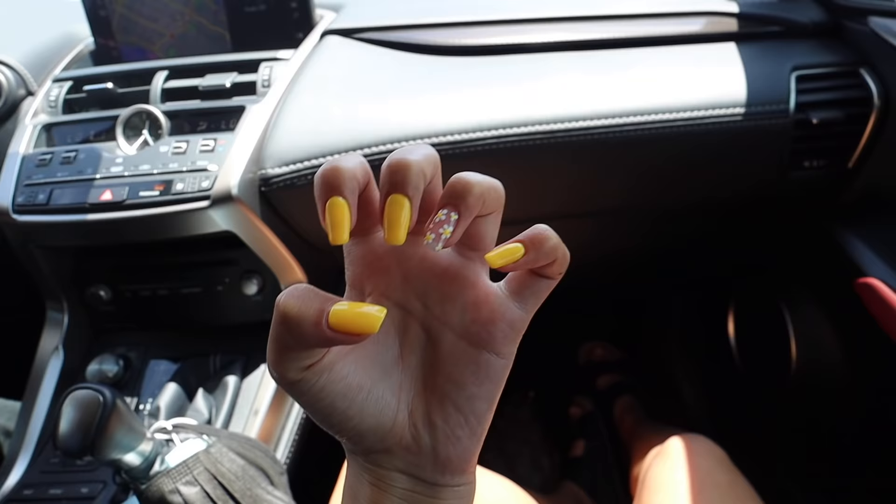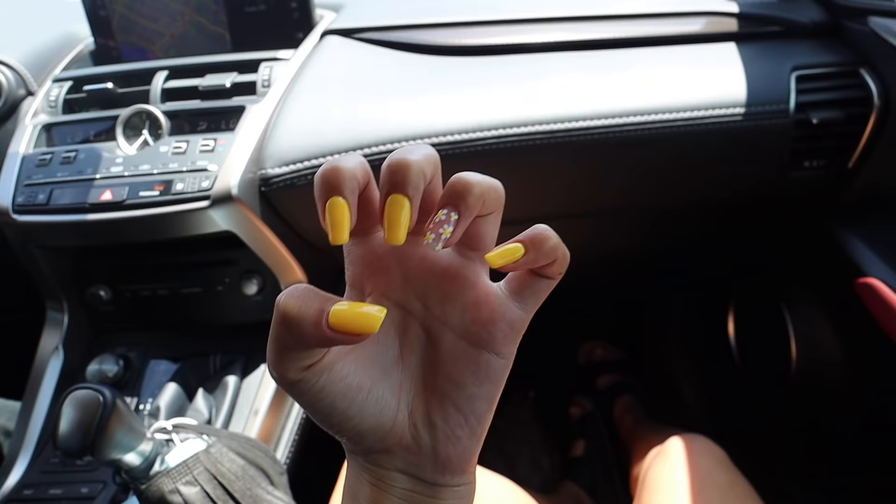I just got out of the nail shop and I am obsessed! Oh my gosh, they're so cute. I love the yellow — I got this really fun summer yellow and then on my ring finger I got these daisies. I am in love, they came out so good. I did a square shape, and if you're wondering how they fixed the broken nails, they just added a small tip onto it so now they're all the same size.